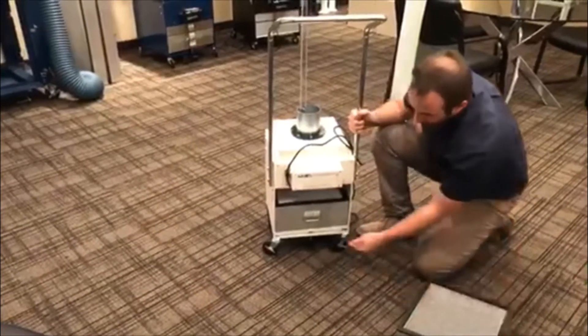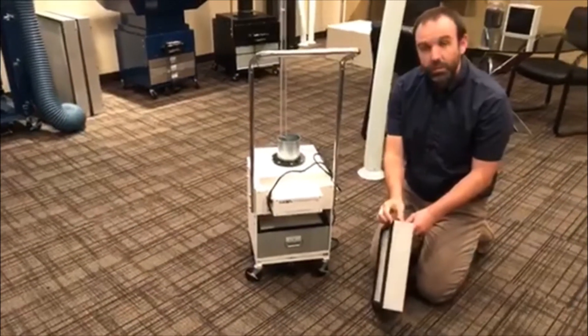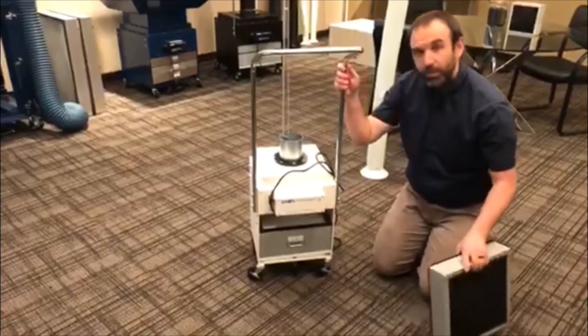Once you put them back in, go back and tighten your thumb screws. You don't want to tighten them too much because you'll compress the gasket too much and then there won't be any seal. Just tighten them hand tight and that'll be fine. And that's how you replace the filter.